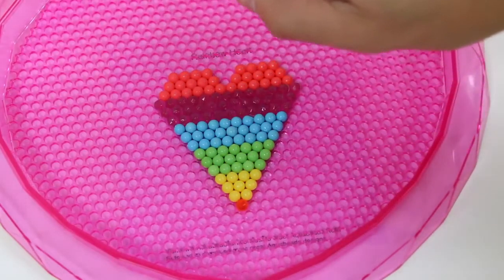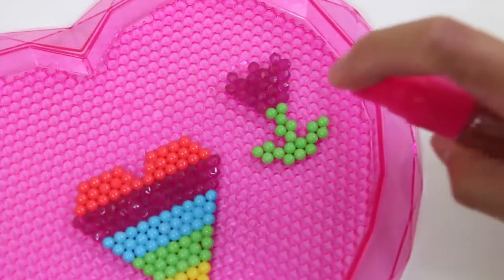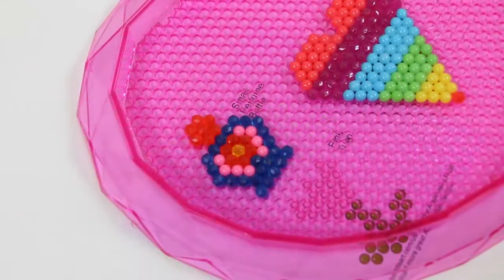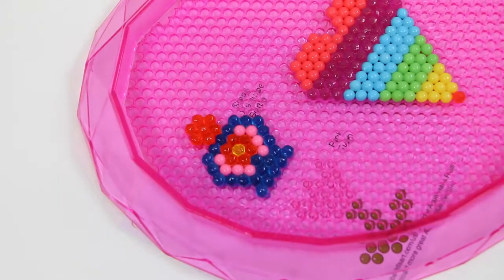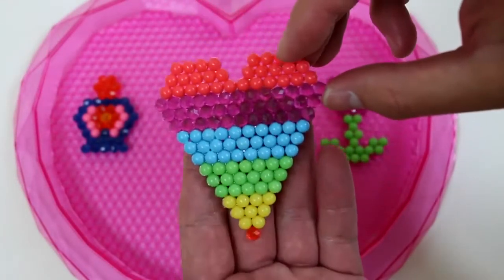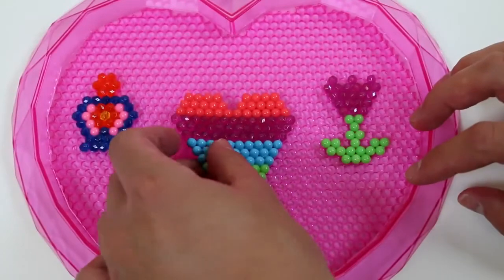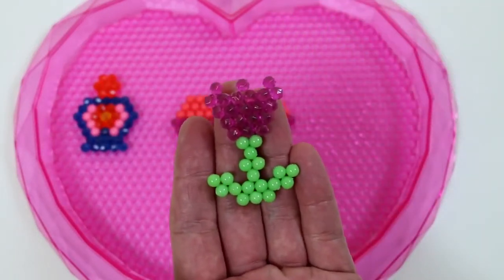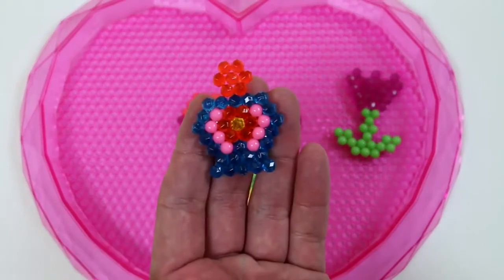We'll give it a spray. I went ahead and made this tulip as well, and also this small perfume bottle. Now I'll just wait for everything to dry. Here's our beautiful rainbow heart — what do you guys think? Instead of a pink tulip, I made a purple jewel tulip. And here's the perfume bottle. It smells good!